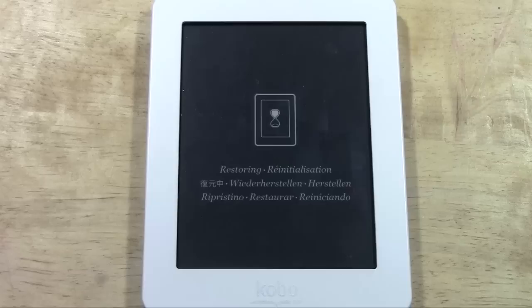So I'm going to keep the camera on here just so you guys can kind of watch and see what it's supposed to look like, so you will know when it is finished. Again, it really depends on how much information you have stored on there. If you have a lot of books or if you've downloaded a lot, it will take longer to do the reset.